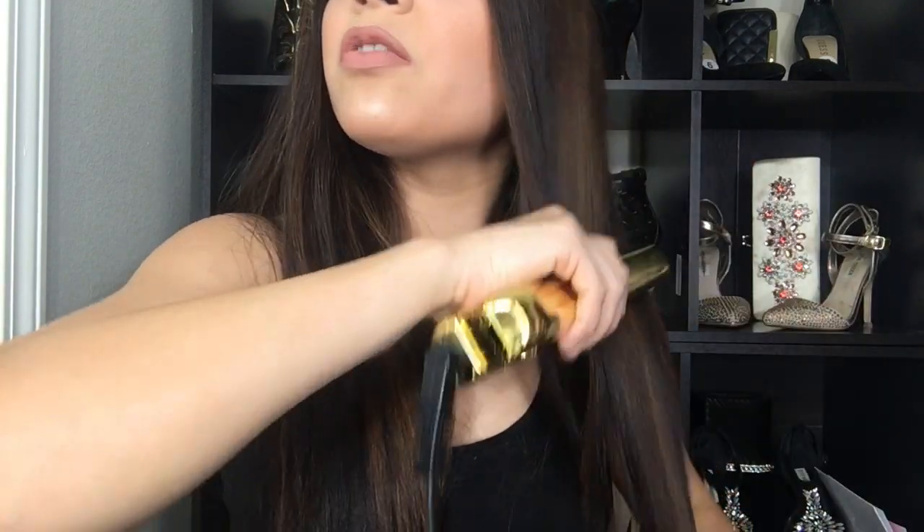It takes forever when you have long hair — you literally have to go like this all the way down. Just straighten your whole hair. Look how straight my hair is looking — just like Kim Kardashian!